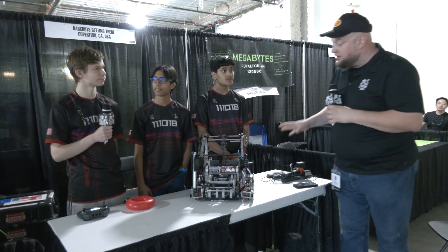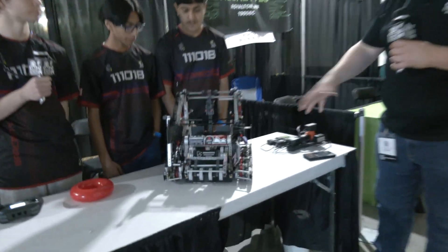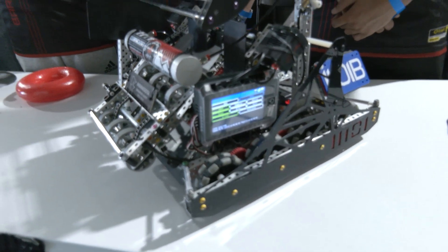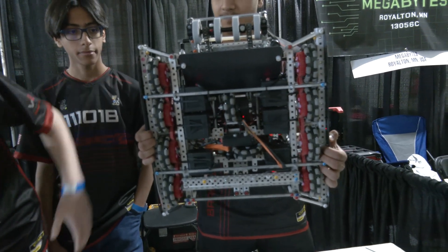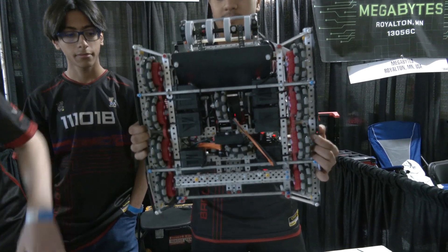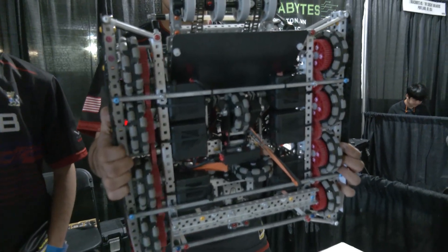Alex, let's start from the ground up — talk about your drivetrain. Your pocketing looks really nice on this robot. So this is a pretty simple drive: 450 RPM on 3.25-inch wheels, all omnis because we really like to go the drift drive. It's pretty simple — six motors, gives us a lot of pushing power.